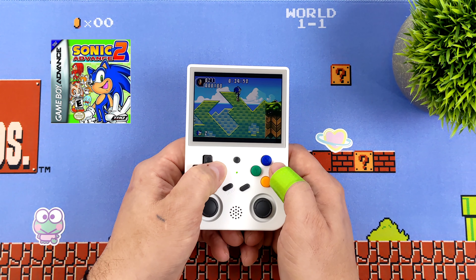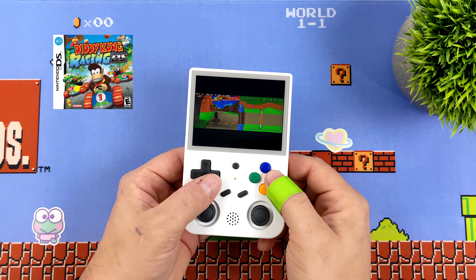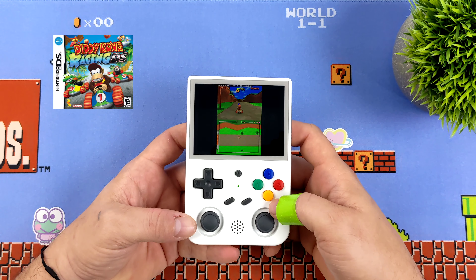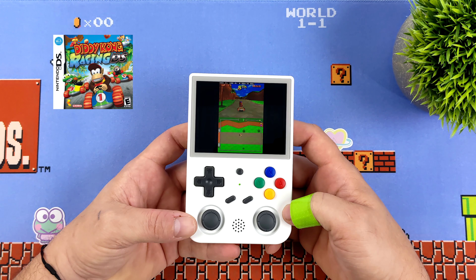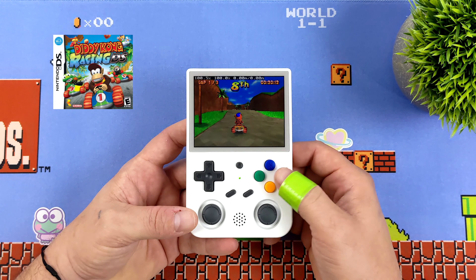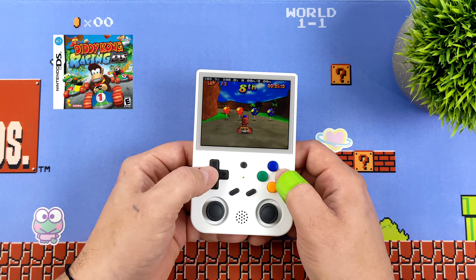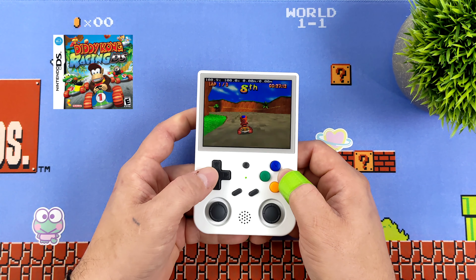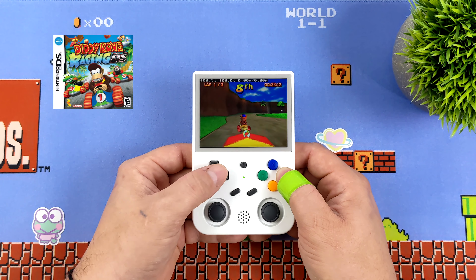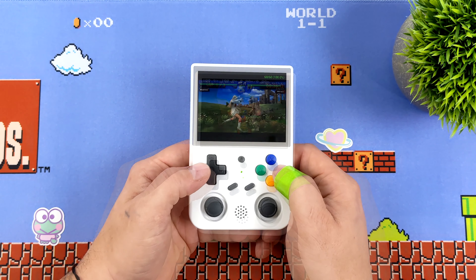When it comes to DS emulation, it runs really well and it really comes down to using the Drastic emulator. Drastic has been on the market for a while and works very well on even lower-end chipsets. Out of the box it's set up so you can use the shoulder buttons to swap the screen layout — you can set it up for portrait dual screen, vertical, or just go full screen with the main gaming screen. We've got plenty of power here, especially with Drastic.